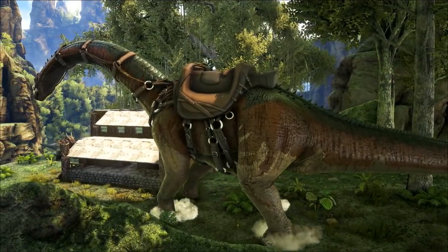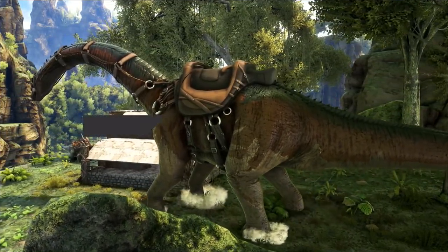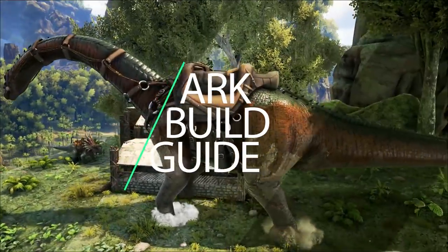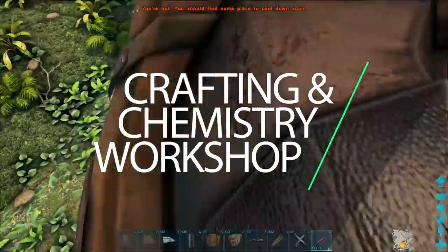Hello, fellow creatives. How you doing? Hope you're doing well. So I heard that you want some vanilla content. Well, here's a chemistry lab slash workshop design that I built.